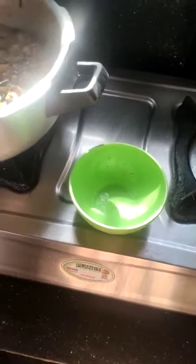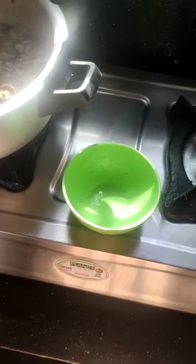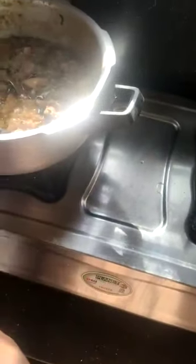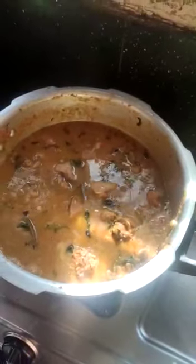The rice will be cooked. Use 1 to 1½ cups of rice.